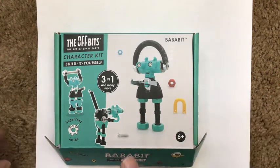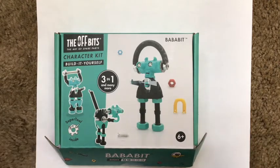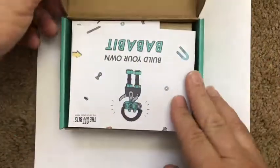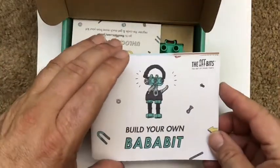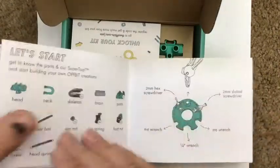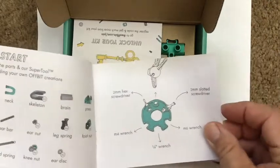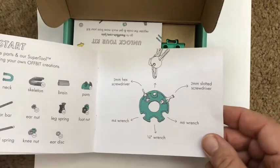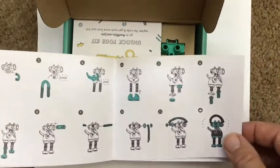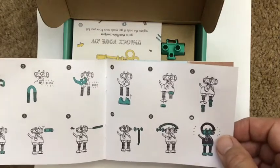They've got some vehicle ones — go to their website, off-bits.com, to see what kind of things they have. You can also put 'Off Bits' into Amazon. It comes pretty inclusive: it's got a little booklet talking about them, shows you what the pieces are, and they recommend a tool that comes with it to screw things together. And yeah, instructions — though you never have to use instructions, so that's always good.